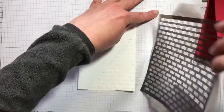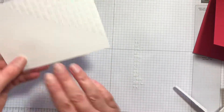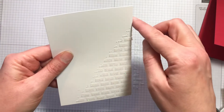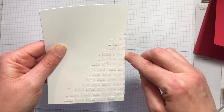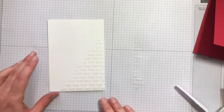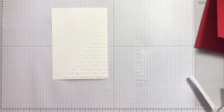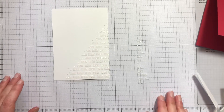Also give that stencil a rinse as soon as you can to stop it hardening. I'll just wipe down here quickly to get off any paste that's gone over the edge — that gives a really interesting background to your card.